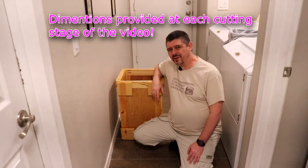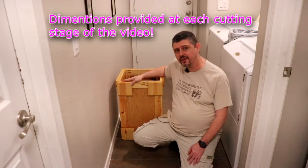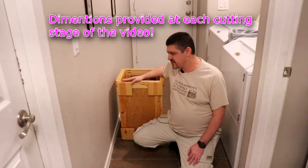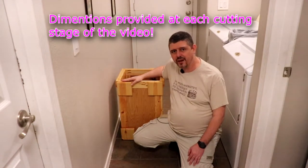Thanks for joining us. Today we're going to be going over how to build this beautiful laundry basket out of just some basic scraps that you probably have hanging around your shop. So definitely stay tuned for that.